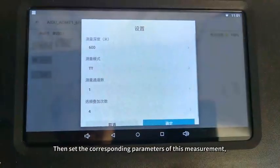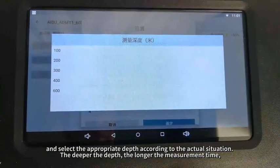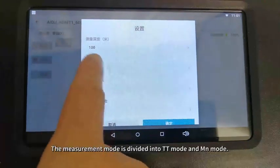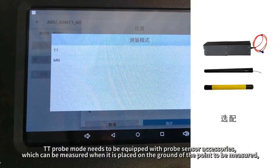Select the appropriate depth according to the actual situation — the deeper the depth, the longer the measurement time. The measurement mode is divided into TT mode and MN mode.